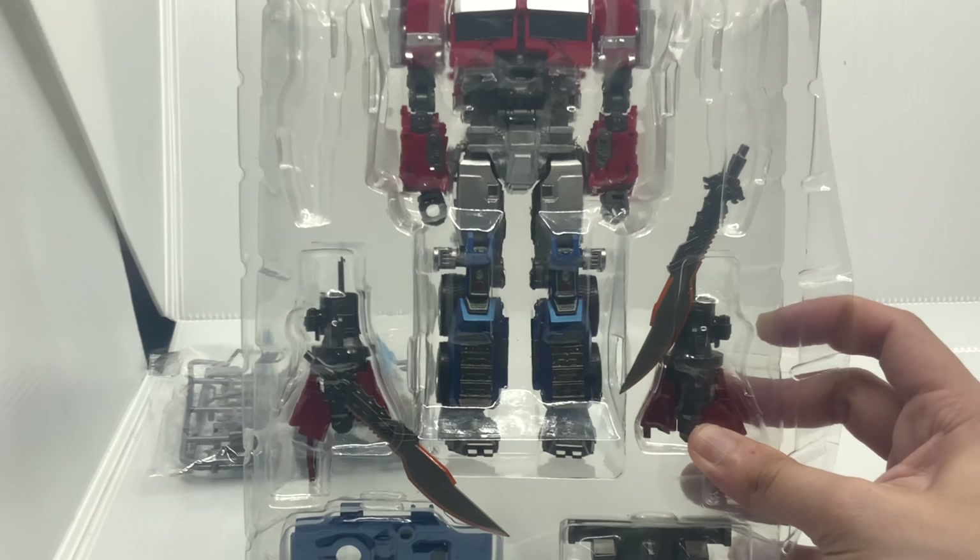Here's the head of the figure. Initially when these figures were revealed, the head looked different from what they are right now, but I do like this one more. I'm kind of glad they actually changed the head design because previously it looked a little goofy.